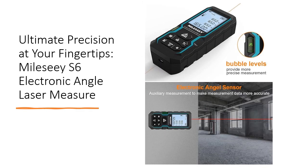Benefit from Millesi's 20 years of expertise in manufacturing and R&D, ensuring higher accuracy and efficiency. With a 12-month warranty, triple-A batteries, and included accessories, this laser measure is an ideal gift for family and friends. Invest in precision measurement tools that prioritize quality and innovation. Choose Millesi.